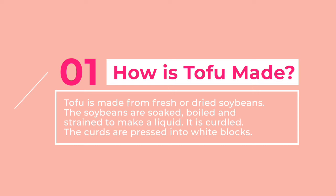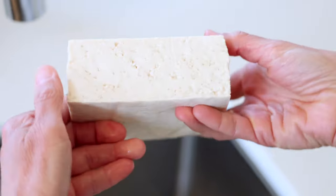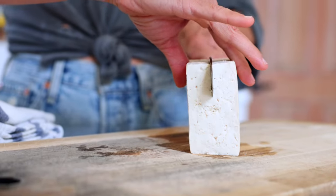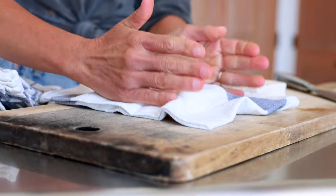Tofu is made from fresh or dried soybeans. The soybeans are soaked, then boiled and strained to make a liquid. Then either calcium or magnesium is added to curdle or set the liquid, kind of like how cottage cheese is curdled from cow's milk. Then the curds are pressed into the white blocks that you see in the grocery store. The firmness of the tofu depends on how much liquid has been pressed out of the curds.